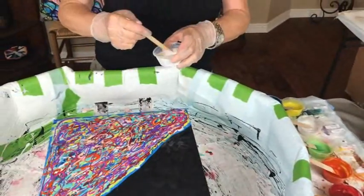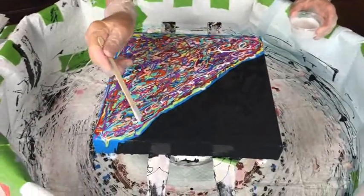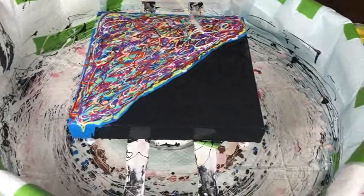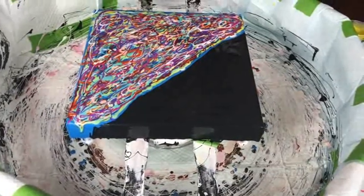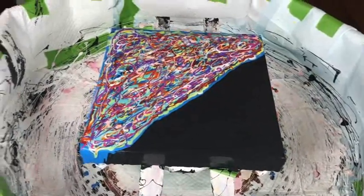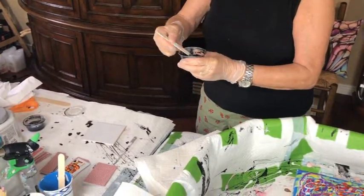Our last color is going to be Simplicity from This Little Piggy. We'll see what this does — we've got lots of colors here. My Black Magic cell activator is Amsterdam Black Oxide — or Oxide Black — mixed with Australian Floetrol. I'm going to put it on my tile and away we go.